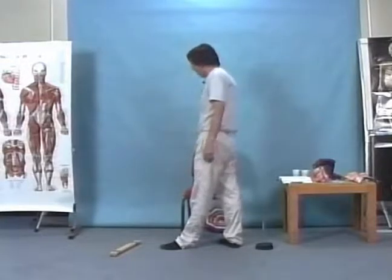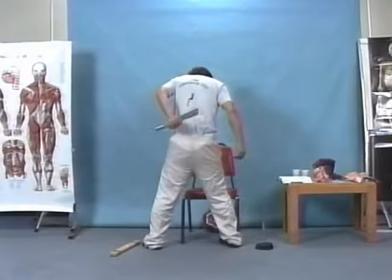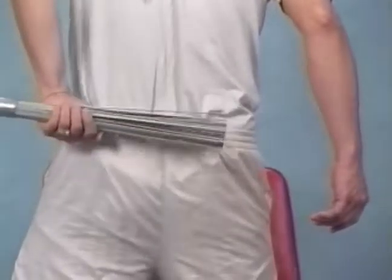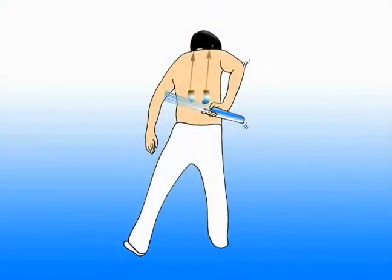It's great to beat yourself. Now on the right side, change the hand here.